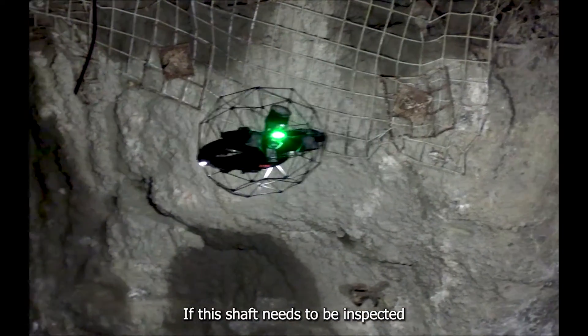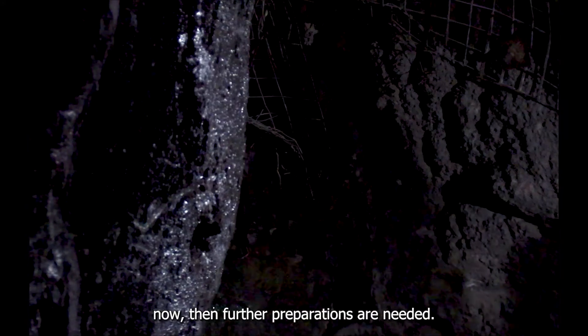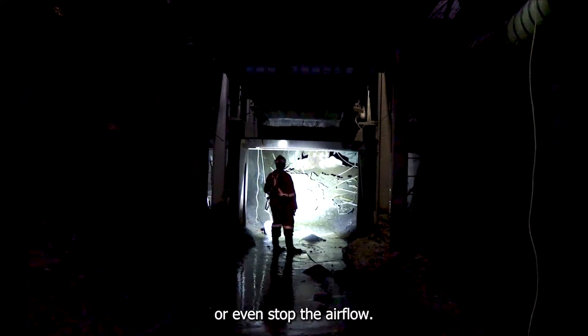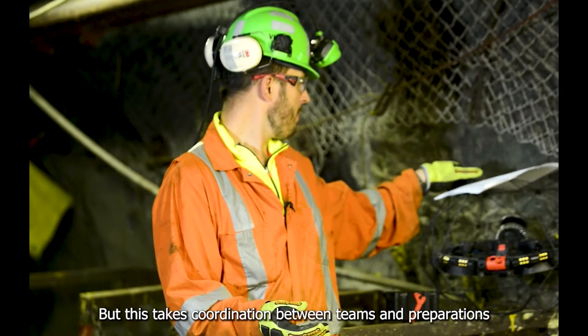If this shaft needs to be inspected now, further preparations are needed. The mine ventilation team can help you find ways to reduce or even stop the airflow, but this requires coordination between teams and preparation before each inspection.